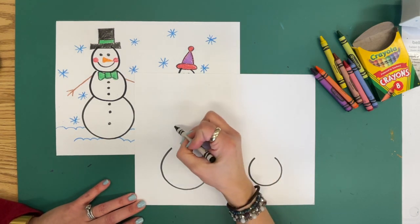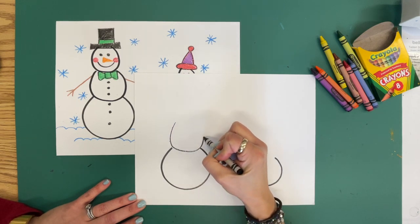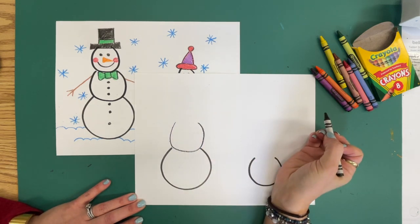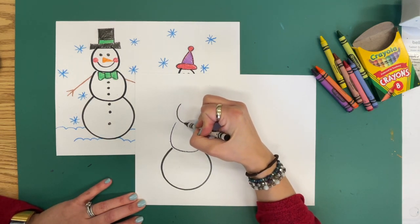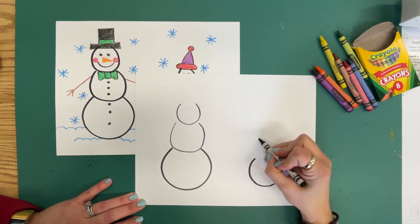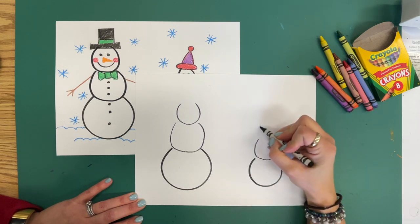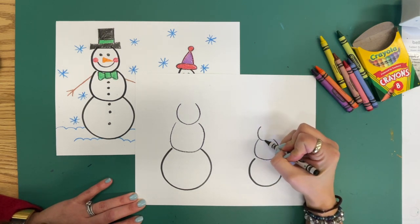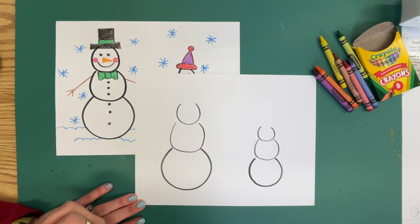Watch first, then I'm going to let you draw. We are going to do like a letter U — a smaller letter U for the middle, and then a smaller letter U on top of that. And we're going to do it over here too: a smaller letter U, then a smaller letter U. Go ahead and draw those out at your seats with your black crayon.